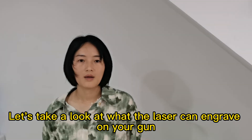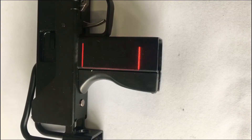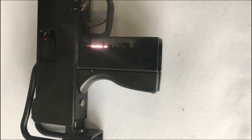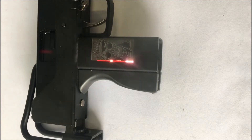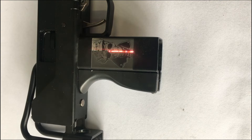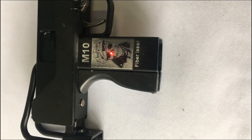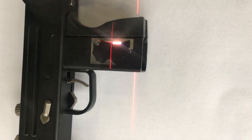Let's take a look at what the laser can engrave on your gun.